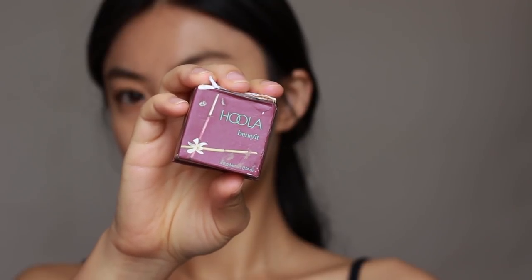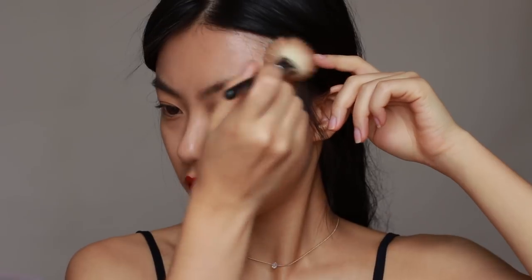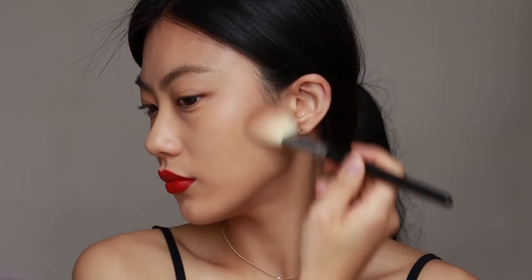With a bronzer from Benefit, I'm going to contour the outer of my face, but I use a smaller amount than usual to balance between my face and the simple eye makeup.